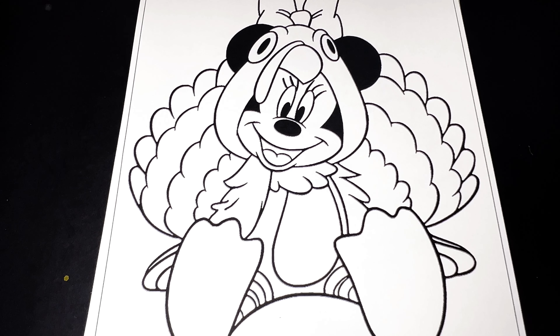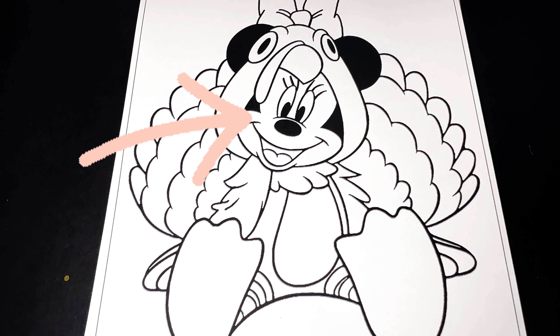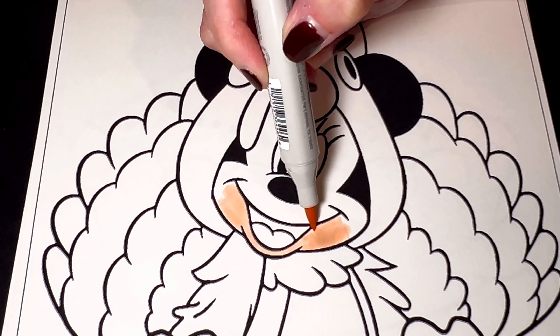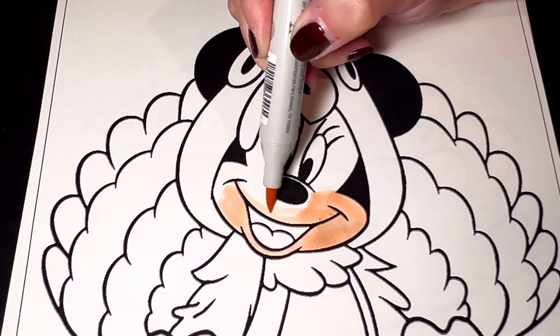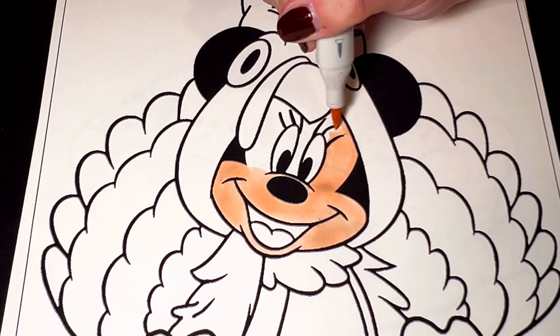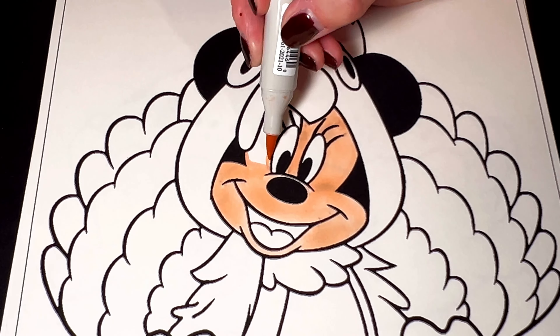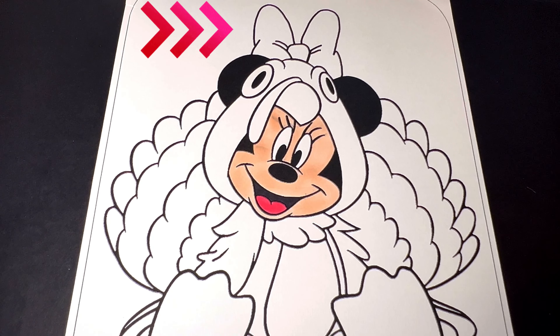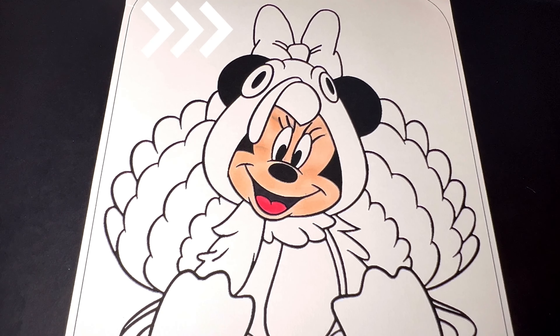Let's begin on Minnie Mouse's face. Let's color it in peach, and then we're going to color in her tongue pink and the background of her mouth black. Next, let's color in her hair bow red, and then we're going to color in the beak red and yellow.